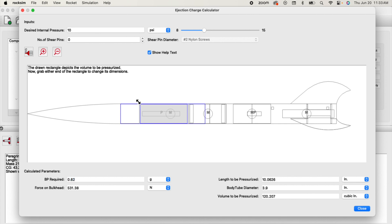If you have shear pins — say we put in three shear pins — I'm going to add three shear pins, and it's a number two nylon screw like we talked about in that other video. Now we get 0.95 grams of black powder.